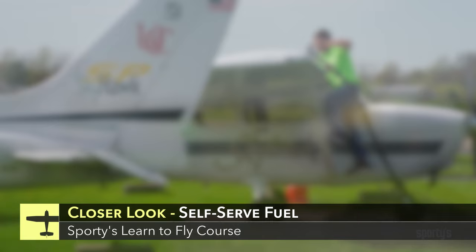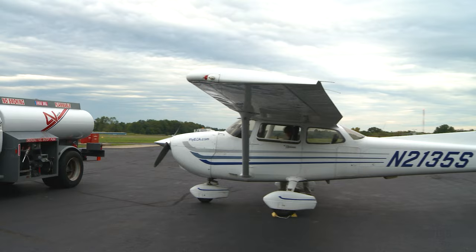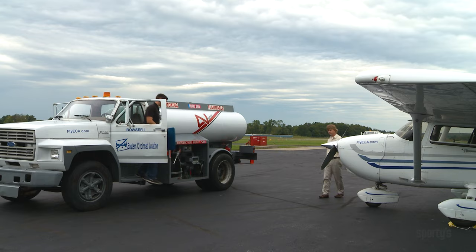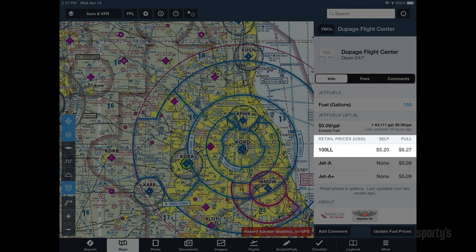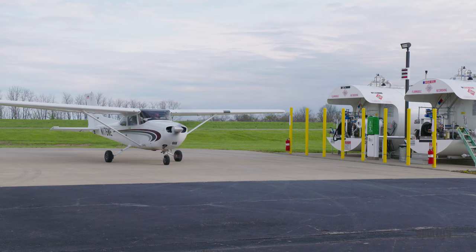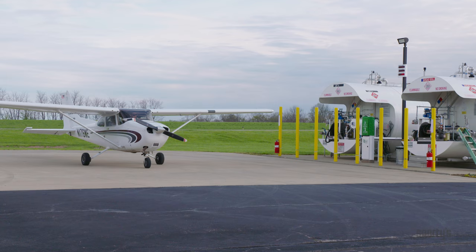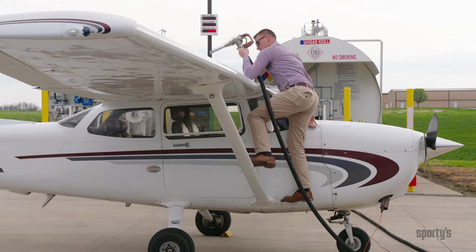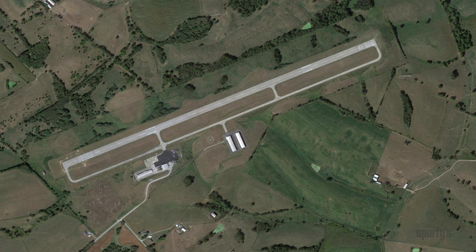Throughout your flight training, it's likely that the flight school or FBO at the airport took care of fueling your airplane before each flight. Even after you earn your certificate, it's standard practice for the FBO at your destination airport to fuel your airplane directly from a truck on the ramp after placing a fuel order. Many airports offer a self-serve fuel option at a cheaper price per gallon, which can offer big savings for large fill-ups, and serve as a plan B for fuel when landing after hours when the FBO is closed. The only trade-off is that you have to do the fueling yourself. While the process may seem intimidating at first, you'll find that it's actually quite easy once you learn the basic steps.